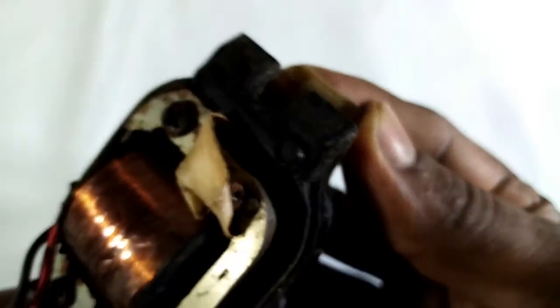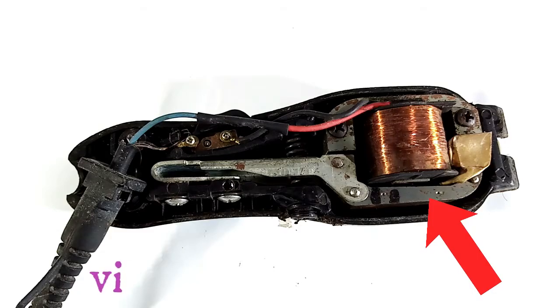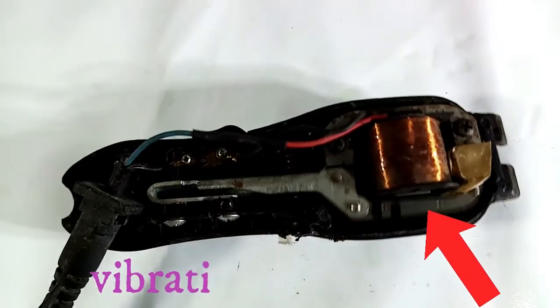There is a magnet that can vibrate the current. I'm going to go to the next one.